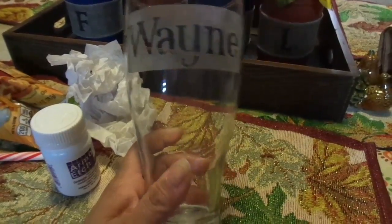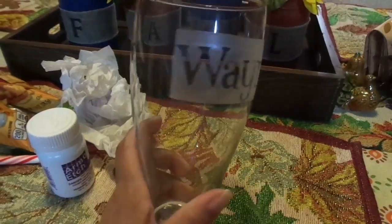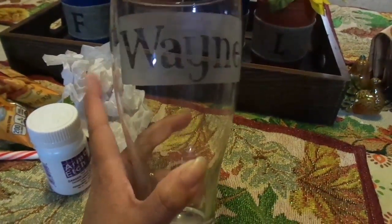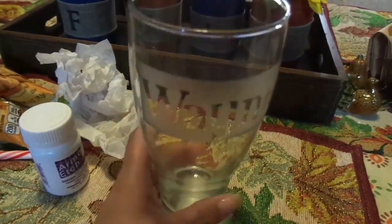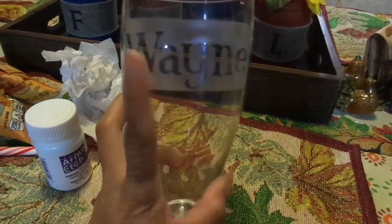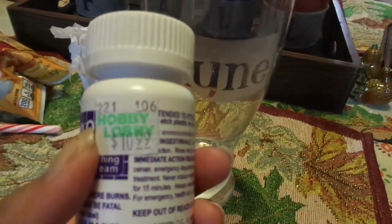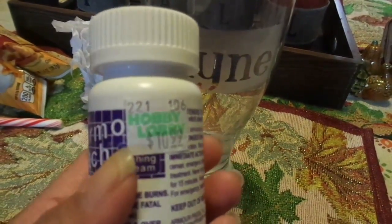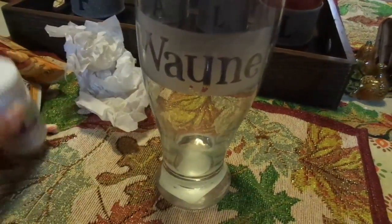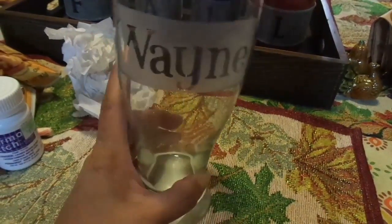So for this week, I just did some beer mugs — kind of like a stein or something. I got these at the Dollar Tree and what I did is I just etched a name on here. This is my uncle's name. I used this Armor Etch and it is kind of pricey — it was $10.99 at Hobby Lobby, but you can use a coupon, and that's what I did. You get a lot of uses out of it, and the glass came from the Dollar Tree.